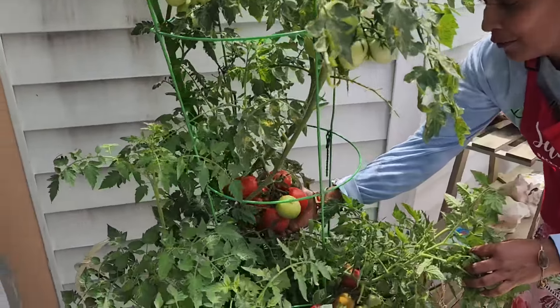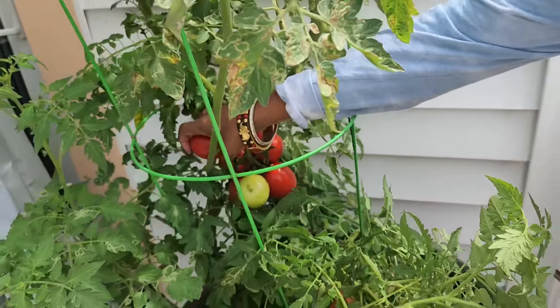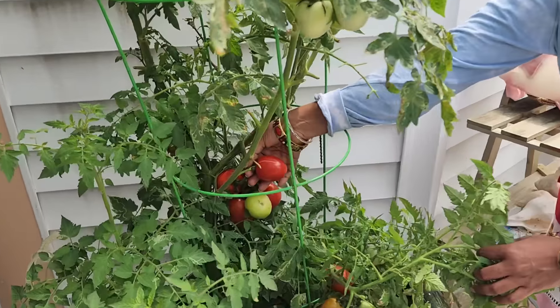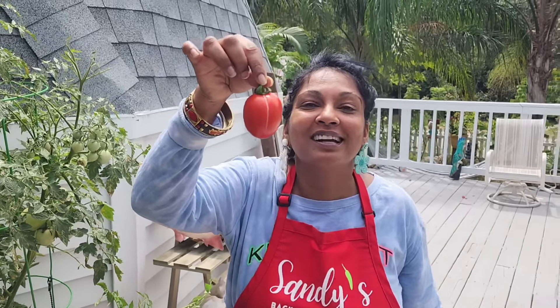I already picked some tomato for the curry, and I'm gonna pick some now for a salad — tomato and cucumber like a chow. Nice fresh tomato, oh my gosh look at this! The curry is cooking off nice.